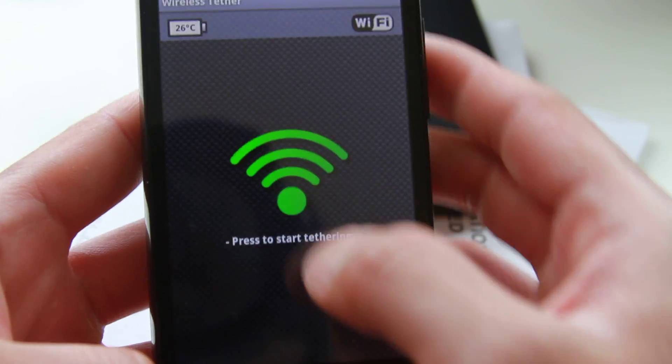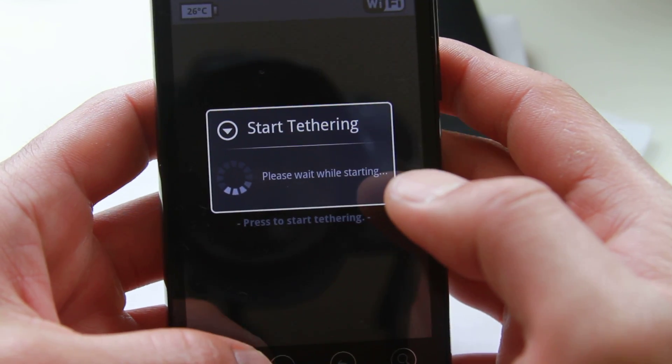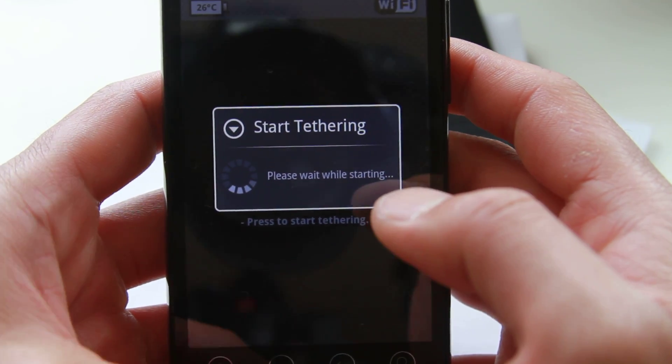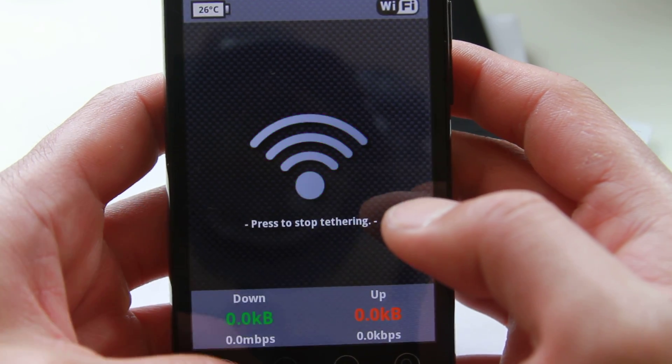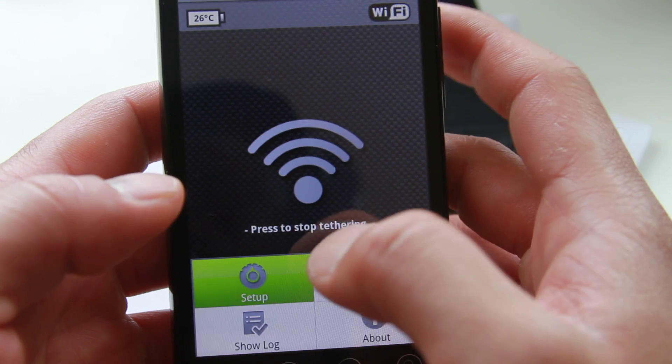So you can start tethering right away. I've used this tethering app on my Nexus One before, and the greatest part is that it doesn't actually drain that much battery. It's pretty flawless.